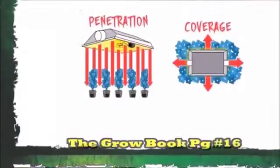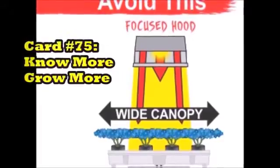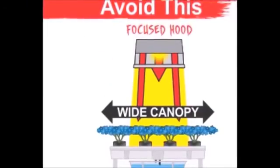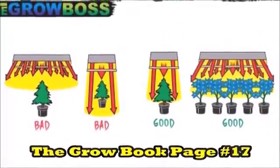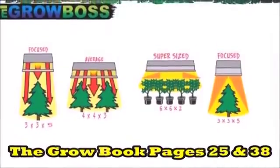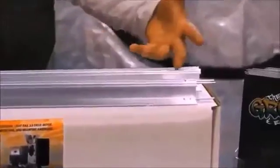That's also why it's so important you understand the difference between penetration and coverage. If you buy a small focused hood with deep penetration and put it over a wide canopy that requires more coverage, you're not going to get the yield you expect — by 20%. That's why you should look at these pictures too, because they help explain exactly the relationship between the hood and the canopy shape.